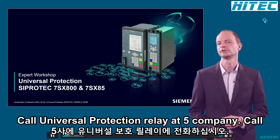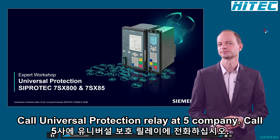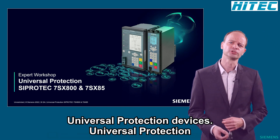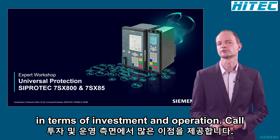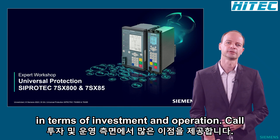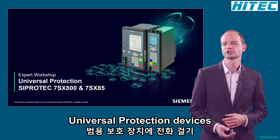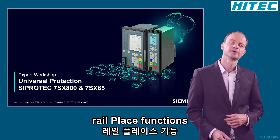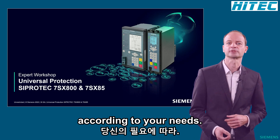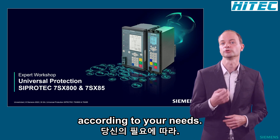Welcome to the introduction of our Universal Protection Relay ZippoDeck5 Compact. Our Universal Protection Devices cover a wide range of applications and offer many advantages in terms of investment and operation. For our Universal Protection Devices, the equation is always hardware plus functions — simply choose the right hardware and complement it with functions according to your needs.